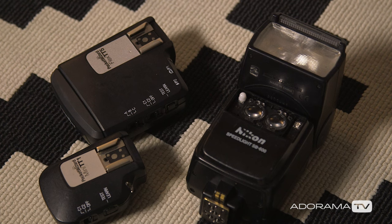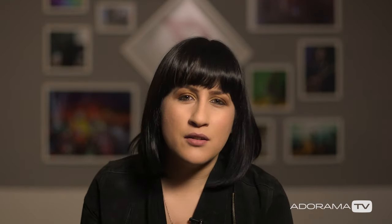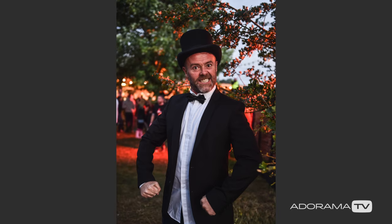Now, flash. You all know you're not allowed to use it in the pit. But at night time when you're wandering around the arena or the campsite, some off-camera flash makes for pretty interesting light. So pack it anyway, and have your triggers with you — and maybe a friend who can hold it, or just pack a light stand.